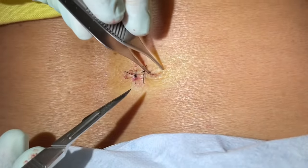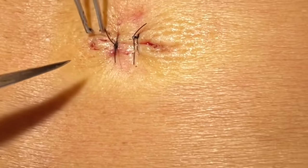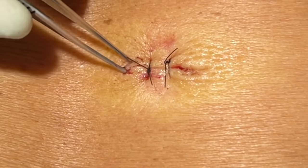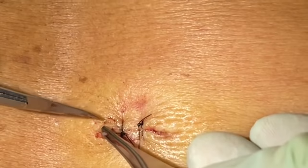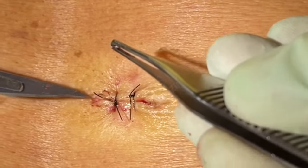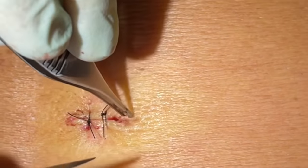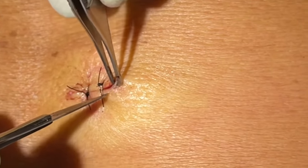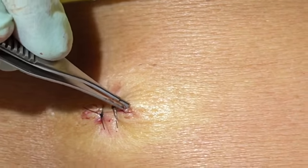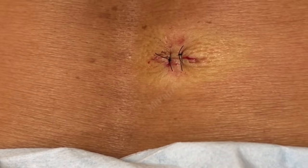Anytime we do an 8mm punch, it's a circle trying to close. So sometimes you'll get a little dog ear like this at the end — I don't leave those. We just make a little cut. You can see this little triangle folds over right there and you just cut that at the base, and you get that little dog ear off of there, and then it closes flat. We'll do that on the other side as well — cut at the edge, take that little triangle, cut straight across just like that. So that'll be a nice flat scar.